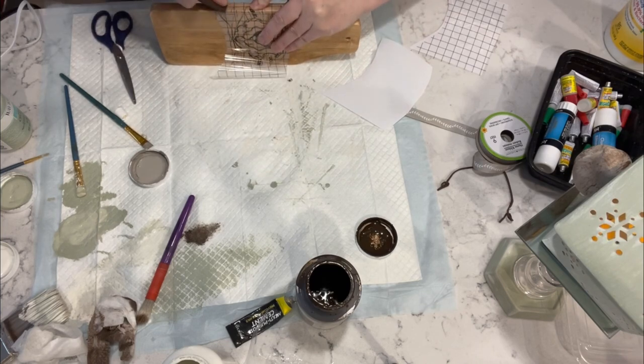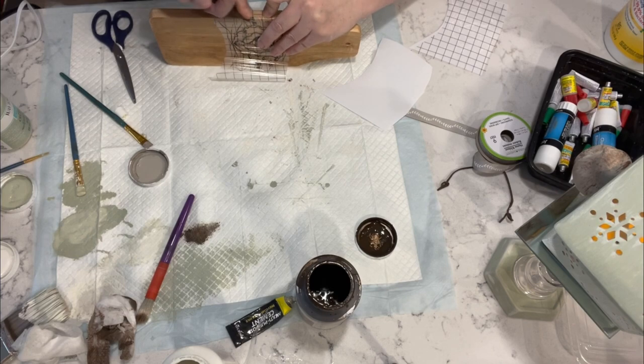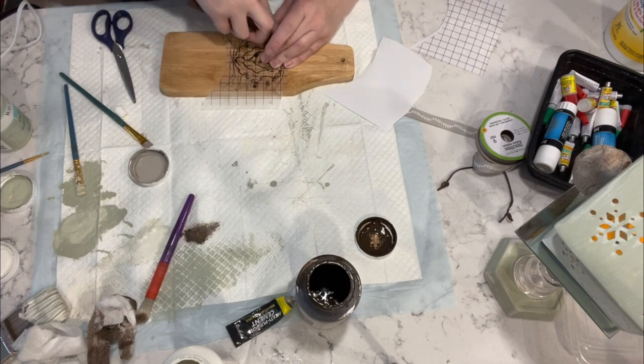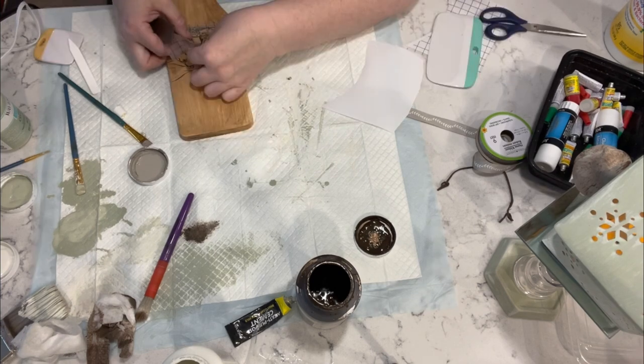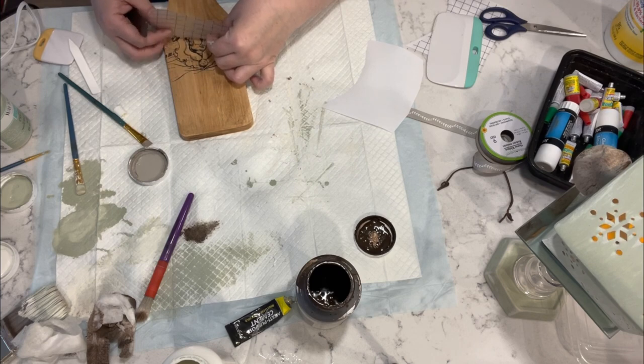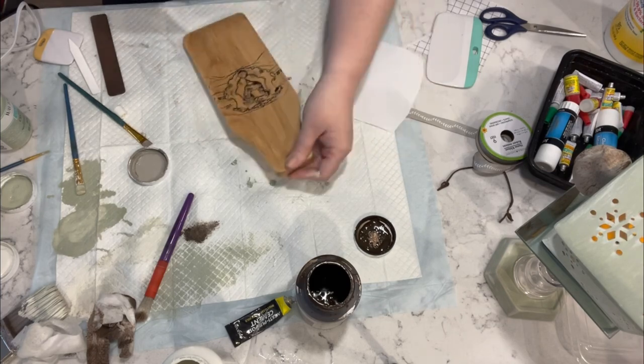It took me a very long time to get this transferred — I'm not going to make you watch it all — but in the end it turned out amazing. So I saved you from the misery that was transferring that transfer.